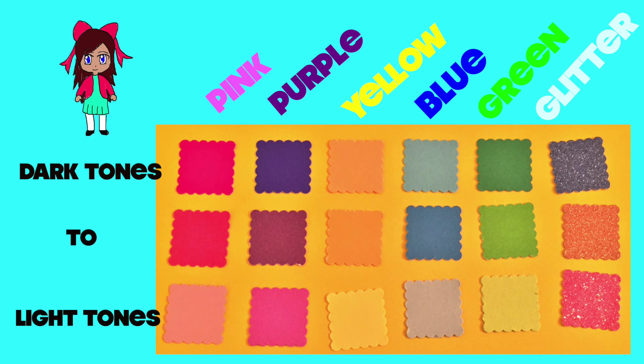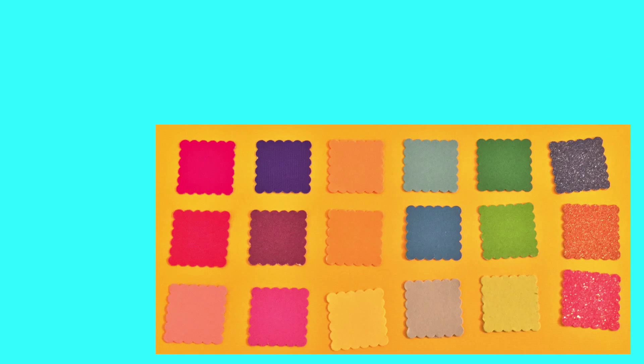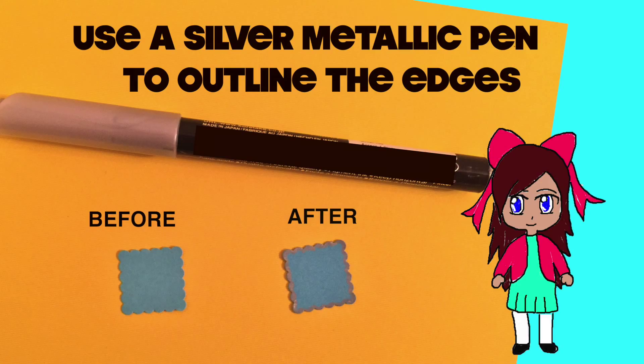I laid them out the way that I planned on gluing them to my card, but you can feel free to organize them in any way you want to. Use a metallic pen or marker and outline all of the edges around the punch out. Make sure to complete this process for all 18 pieces.